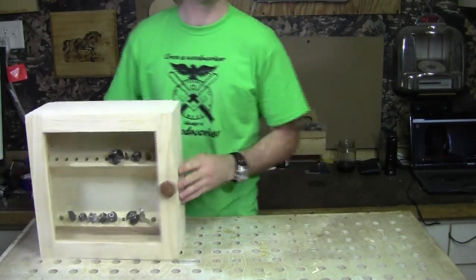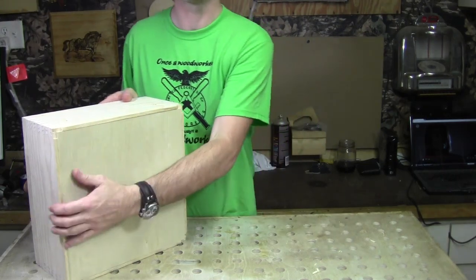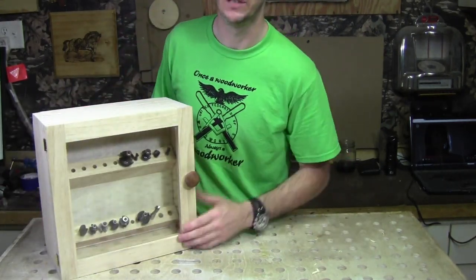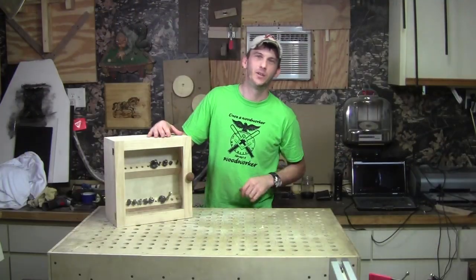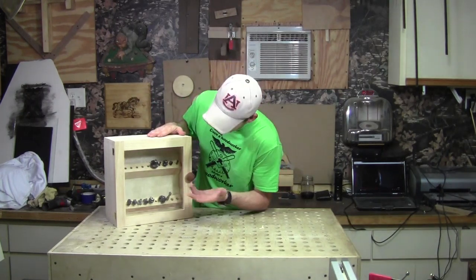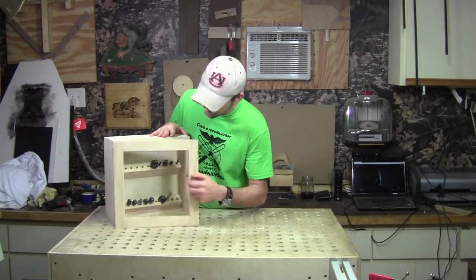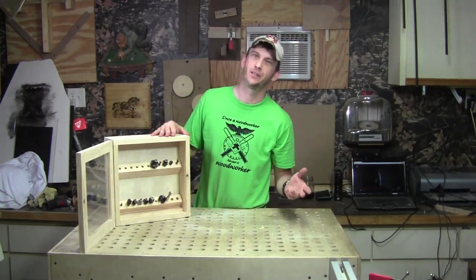I went ahead and put the back on, so now I'm ready to add a couple of hangers — maybe a French cleat or something to hang this on the wall — and it's ready to go. I hope you enjoyed this week's project. Overall, it's a cool little bit case: glass pane door so you can see the bits you have, and the only added little benefit is it's got a secret compartment.